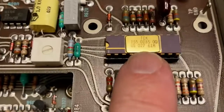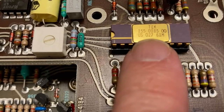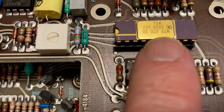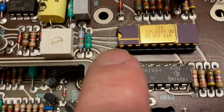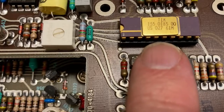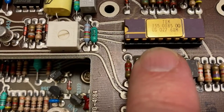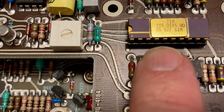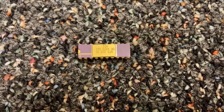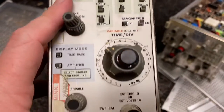And now this is something special. It says Tech 155-0185-00-US-02761M. And this one's socketed so I can actually take this out. It's got a gold top, which means it's very special. And it looks like this is some kind of custom Tektronix part. That's just too cool - so I pulled that out of there.